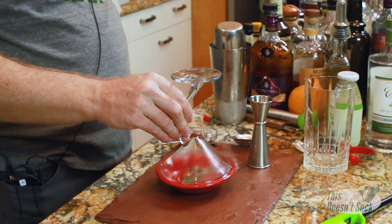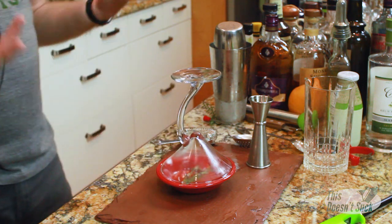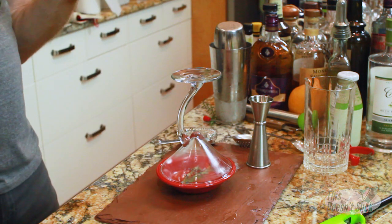Yeah, burn rosemary, burn! Once that gets going, I'm just going to take my glass, put it on top, and put that out — let the smoke wash the glass.